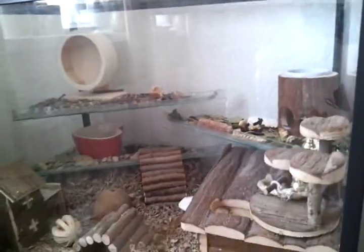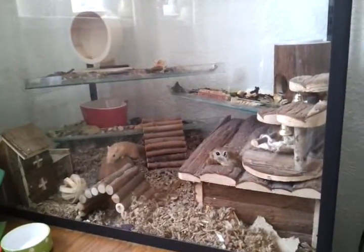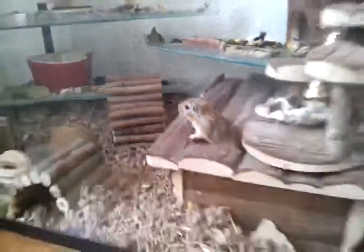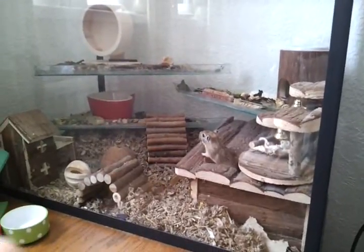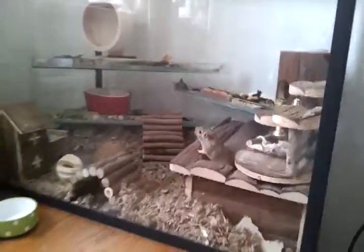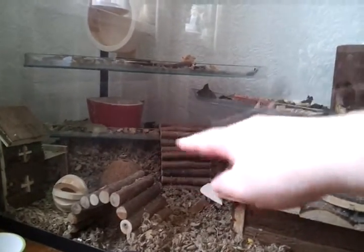That's the tank. It's Critters Choice, I think — I got it from a local pet shop but you can buy them online. I paid about £100 for it. I normally wait until they kick all the bedding out from under that shelf. I used to put a really high level of bedding but what happened was they kicked it onto the shelves.